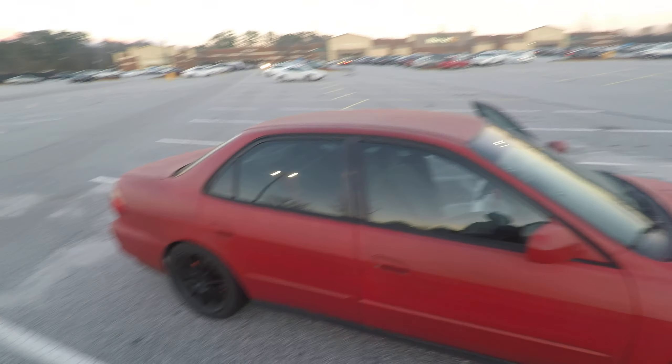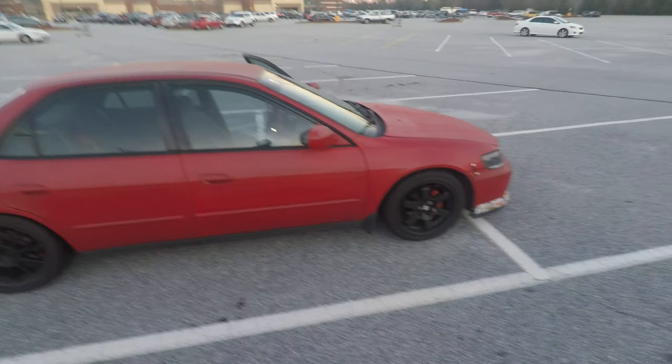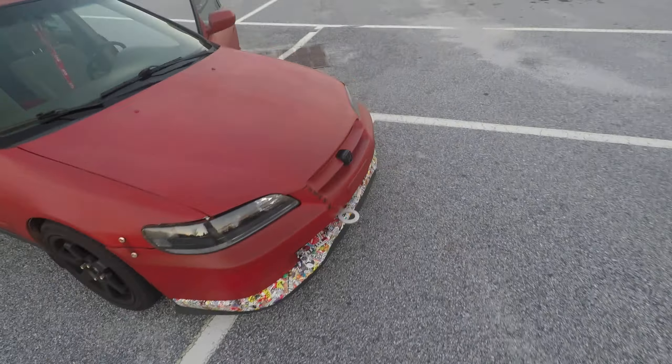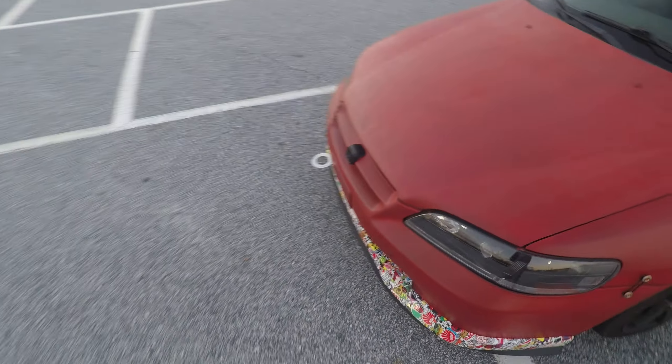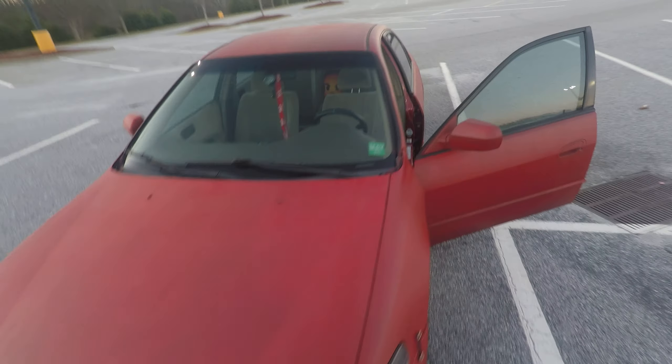I'm gonna show you in detail the full build. It's not really extreme but it doesn't look that bad for a little ricer. I like it — it's cool working on the weekends on my time off, doing a little bit here and there. Later on I want to put videos on how I did the rear brake conversion, how I mounted the lip, and the headlights, giving detail on all the processes. I hope you like this video.